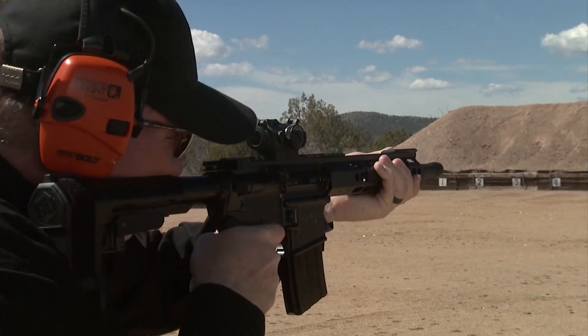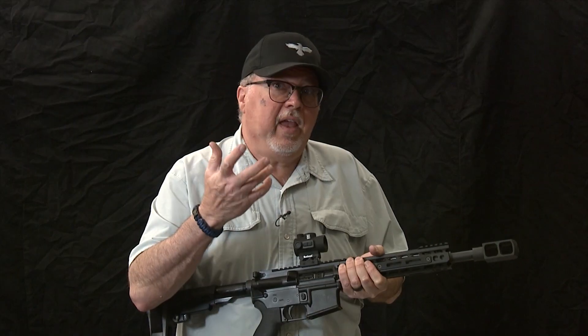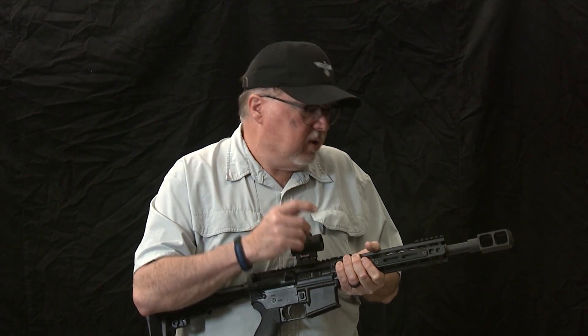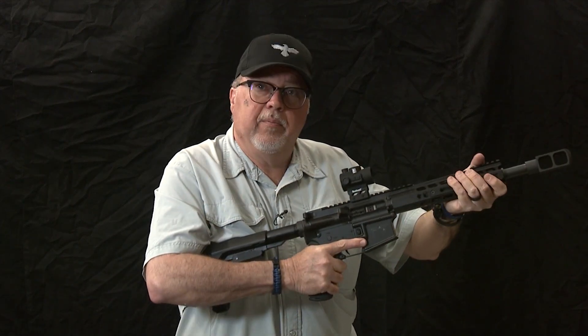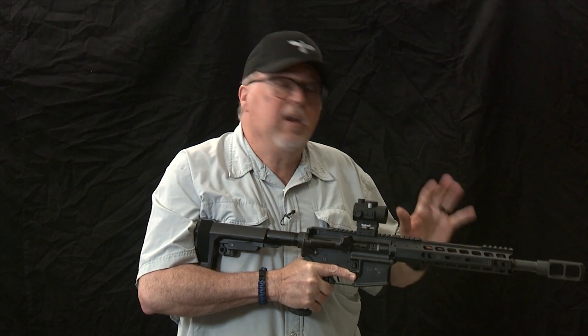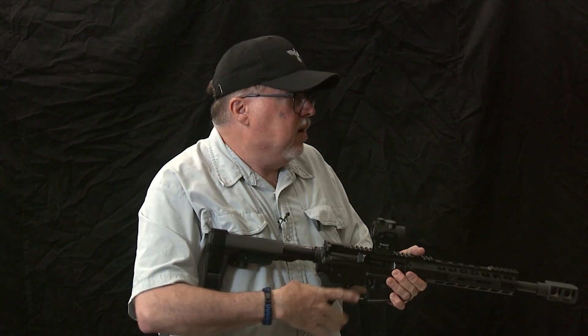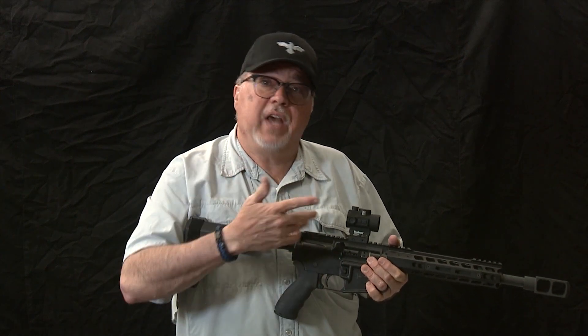We're going to shoot it indoors just to see how effective this compensator or brake really is. When we first got it, we shot it outdoors up at a gun site and you could actually see the flame coming out. What this tanker brake does is redirect the gases to the sides, preventing the pistol from pushing back, and it actually does a really good job.